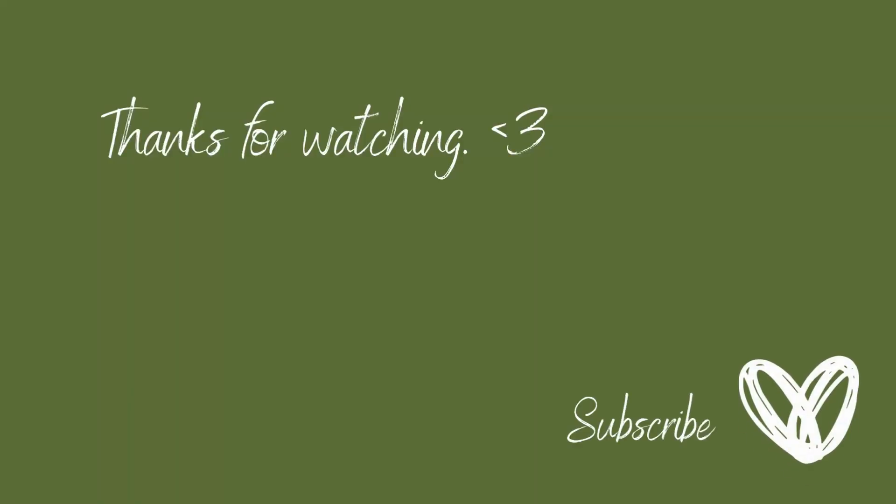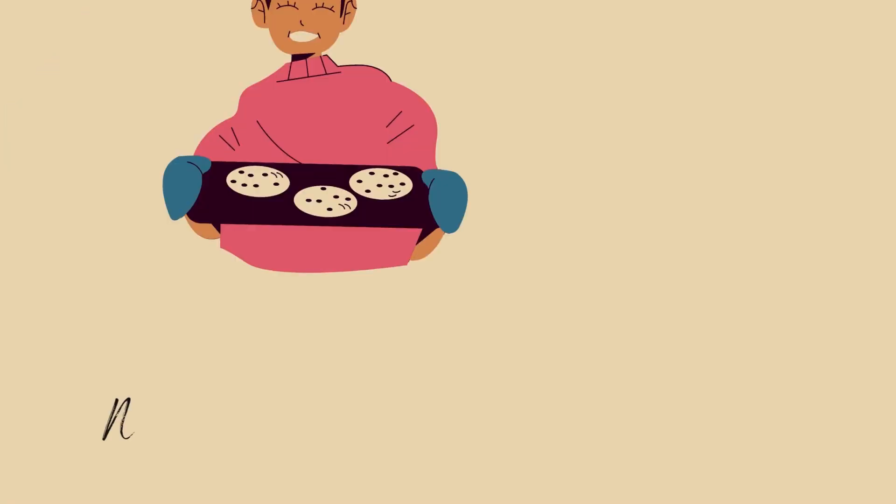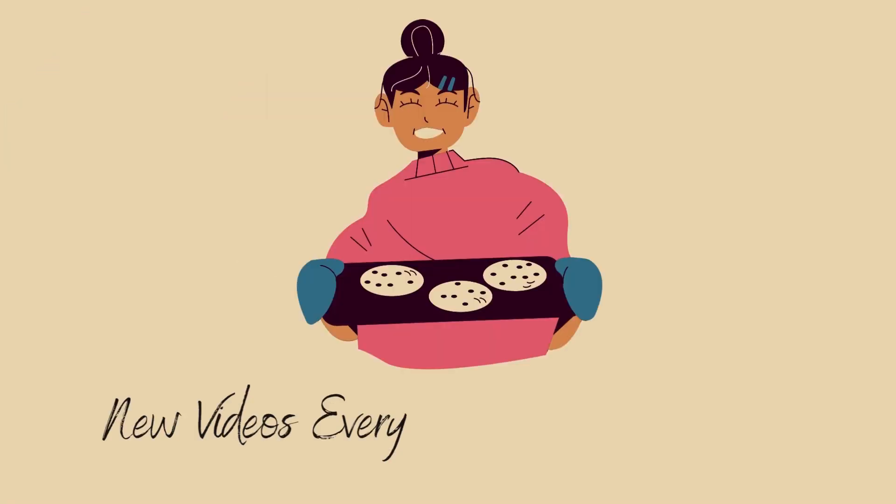Enjoy! If you like this channel, be sure to subscribe. Every Friday I release recipes completely free, and daily shorts — see you next time.